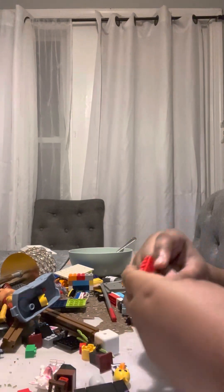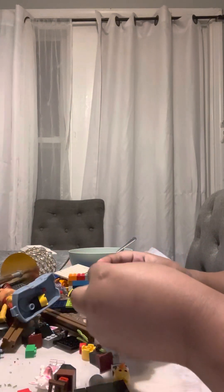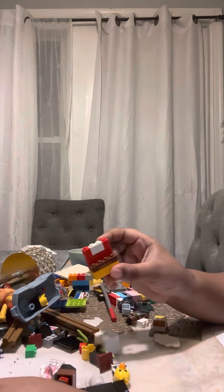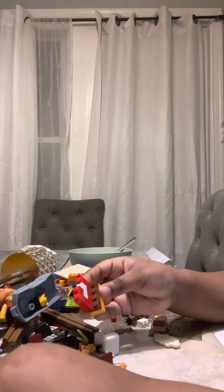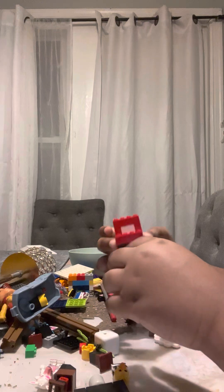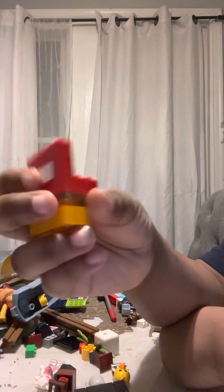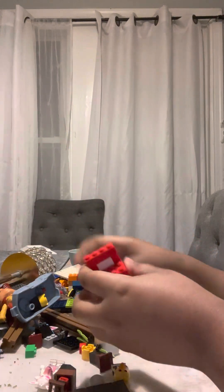After that you're gonna put that here, and then make this. Then you take — I built this whole game series — and then you put this here. Then you have Mario's head. Now this is correct, now you have the Lego Mario body.